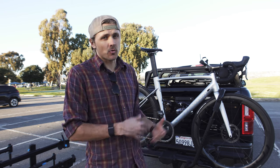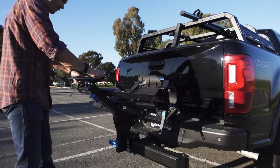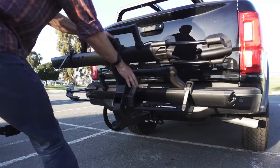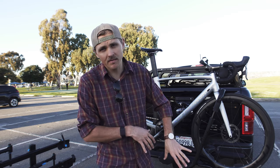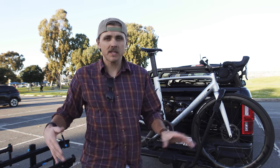Now onto the mechanism that unlatches the rack and lets it drop into a platform. The Rocky Mounts Backstage has a little blue handle — you pull it out and it drops down, no problem. The Kuat NV 2.0 base has a small lever you just twist a little bit and it drops down. Both racks have the ability to drop down to a negative degree angle, allowing you to get into the back of your vehicle. Once the platform is locked in and flat, you can throw your bikes up there.